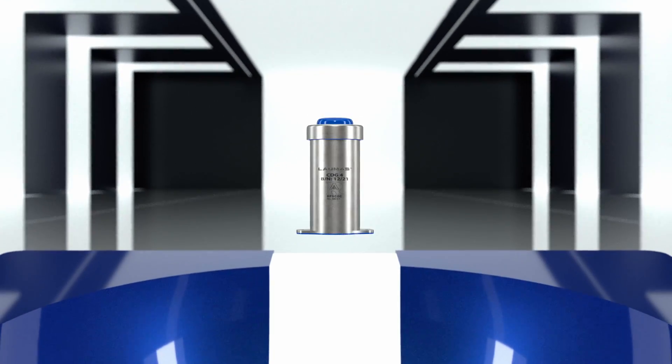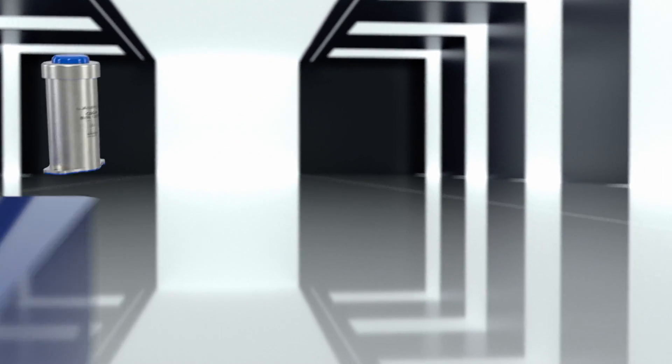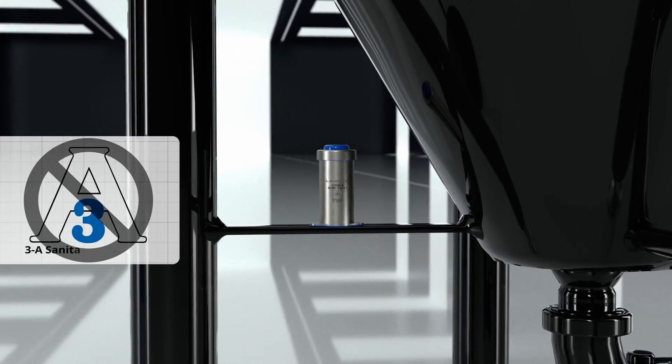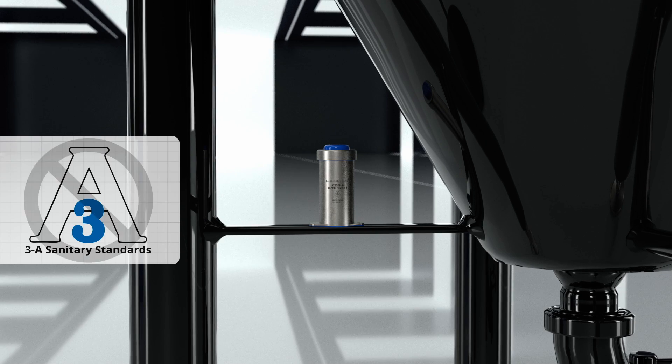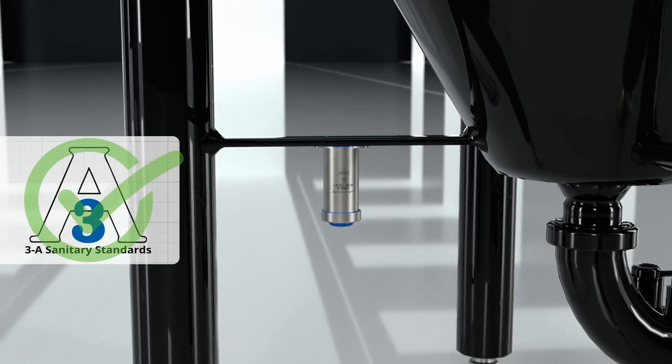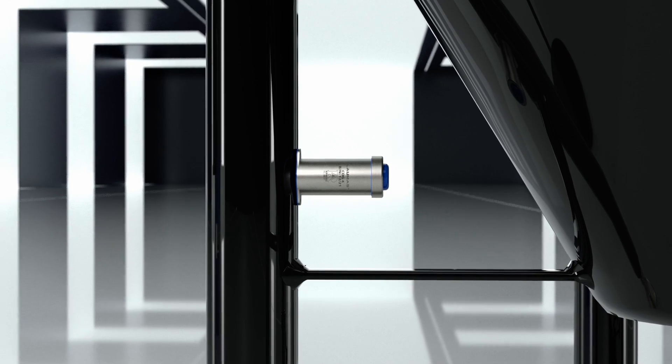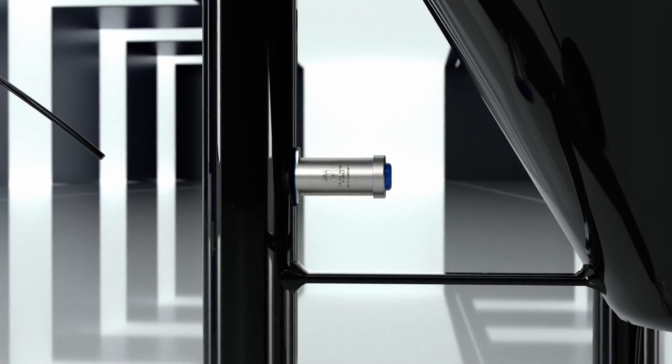The junction box can be installed in any way. However, in order to carry out a hygienic installation in compliance with the 3A standard, mounting at 90 degrees must be avoided. This position would prevent water from draining off and could cause dirt to build up on the component.